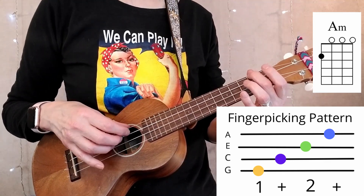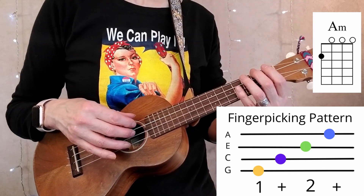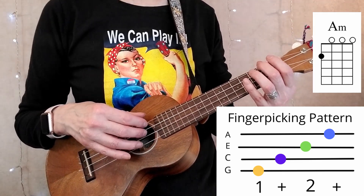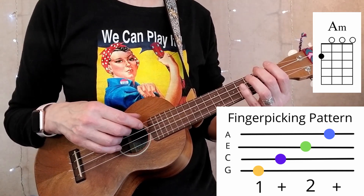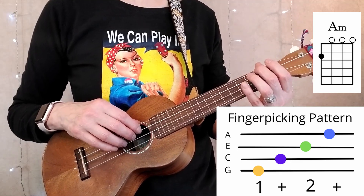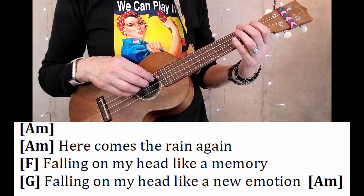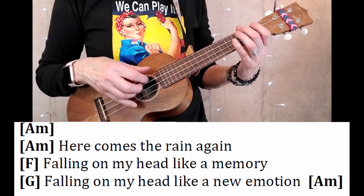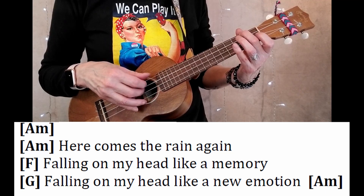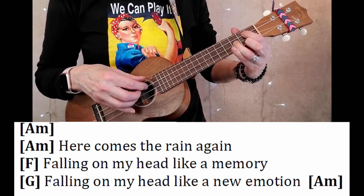I know that intellectually you've got this, but it does take some coordination. If you'd like a slow, step-by-step learning process to learn this pattern plus another one, along with five songs, I'll have my finger-picking course linked down below. I also have a free course if you're new to finger-picking. When doing this pattern, you need to do four repetitions per chord in the verse. Let's do this with the first two verses and four patterns for an introduction. One, two, here we go. Here comes the rain again, falling on my head like a memory, falling on my head like a new emotion.